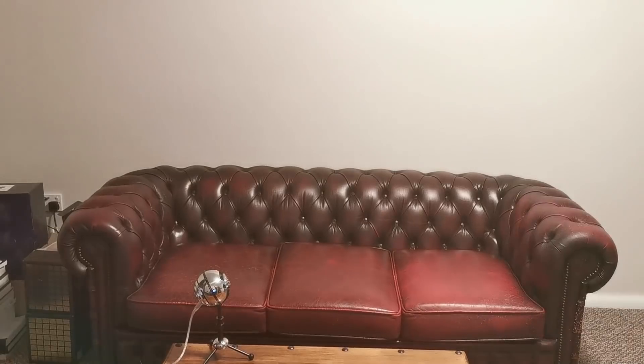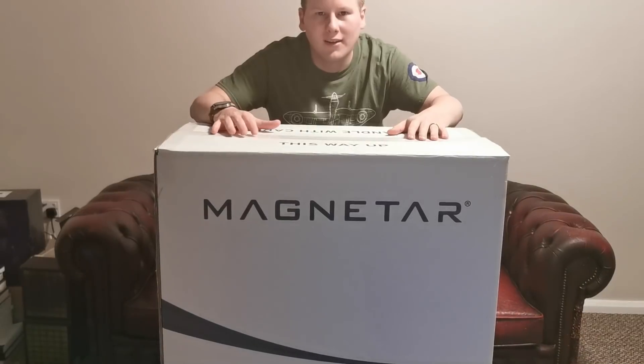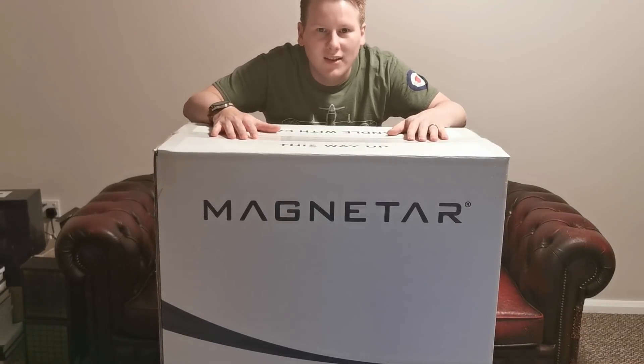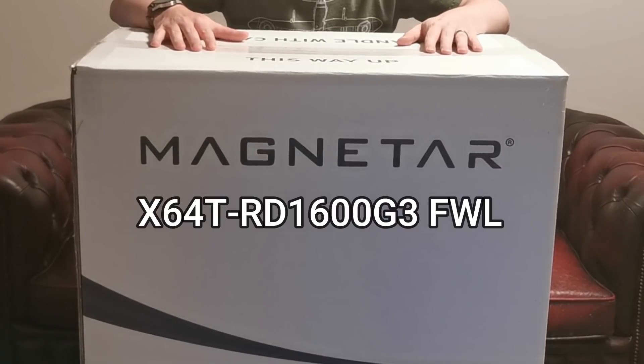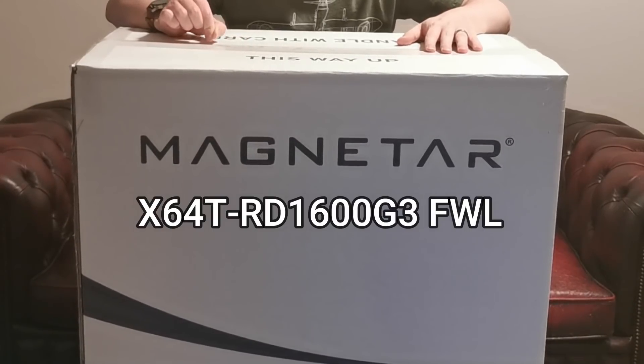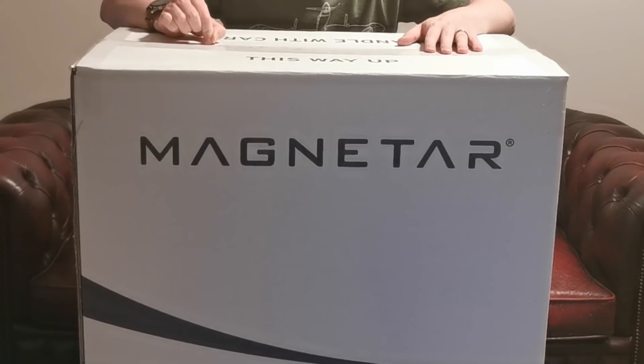Hey. Wanna buy some high performance threads? Follow me. What's your minimum specification? This is the Magnetar — the Magnetar X64T. This is the last system you'll ever need. For about the next 10 years, probably.